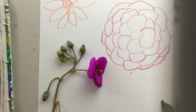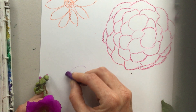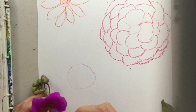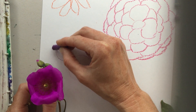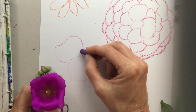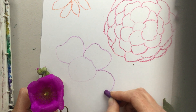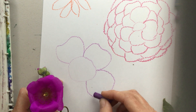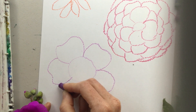I'll get my oil pastel ready — sometimes we have to take the paper off, which means we've been doing lots of artwork! I'm going to draw the center lightly — it's much larger than the other flowers we were drawing. And then it's just a few big petals that kind of have a little bit of a heart shape to them. If heart shapes are a little challenging, it's kind of a circle with a dip in the top: one, two, three, four, five. Remember, we're drawing bigger than life.